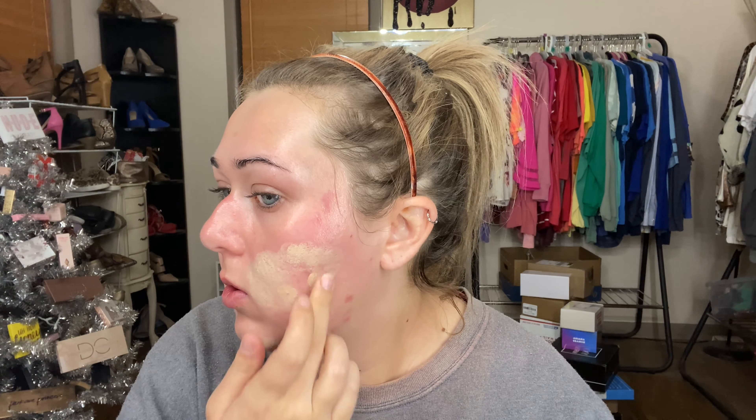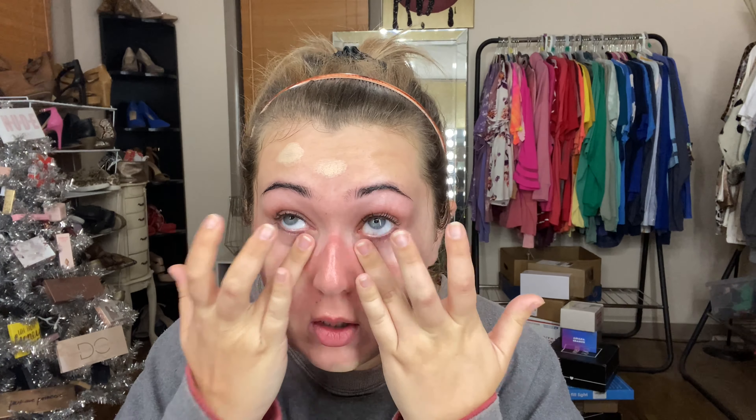After that's dry, I'm going in with the Makeup Revolution spot concealer — it has salicylic acid in it, so it helps fight breakouts. I love this to spot conceal my acne, just covering up all of my irritated skin. After that, I'm going in with my Becca under eye corrector to correct my dark circles, and I'm going to let everything sit and semi-dry for about two to five minutes before going in with foundation.